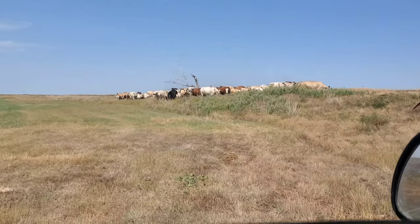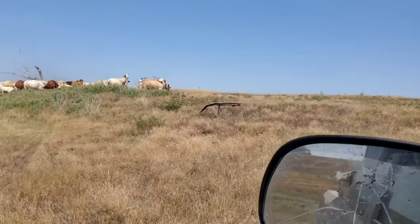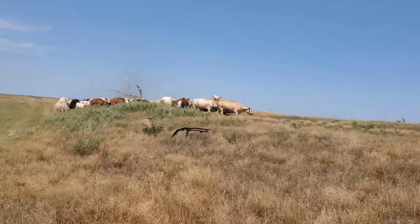Now that we've got them out here on the grass part, I've got a hot wire here. I'm going to head on home and let these cows be some happy cows.